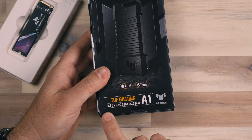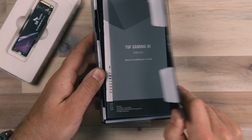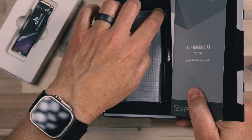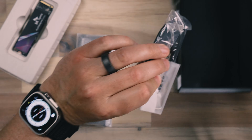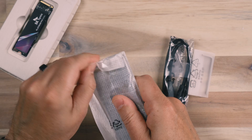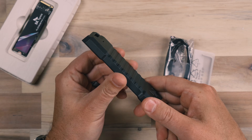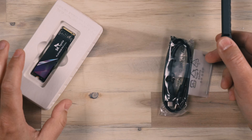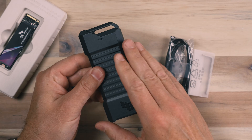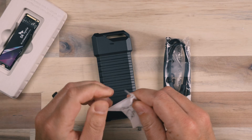Inside the Asus box you can see we have a USB 3.2 Gen 2 SSD enclosure. That's what you're going to want right now because that is the best and fastest transfer protocol available. We have a cable down below and a small tool. The enclosure is important because you need one that has enough metal or density to dissipate the heat of the SSD. These SSDs do produce a bit of heat, and you want that heat to go into the body of the enclosure so it is not staying within the drive itself, which would shorten its lifespan.